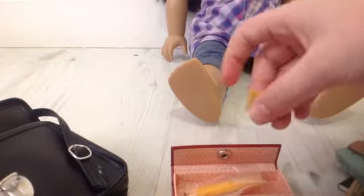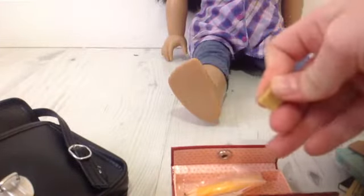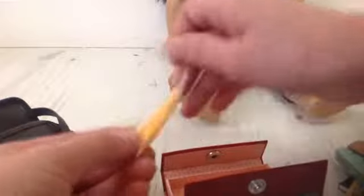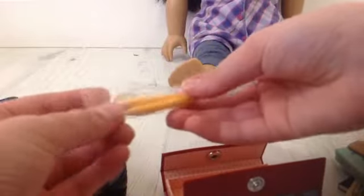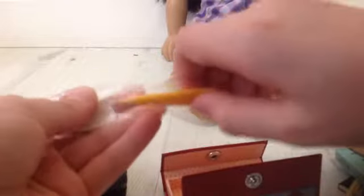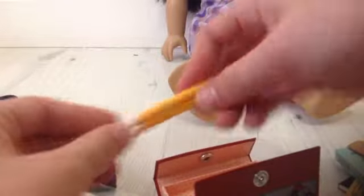The next thing is this little eraser — it's really cute. I'm pretty sure it doesn't really erase; it's made out of rubber. The next thing is these two pencils — they're just really cute, they look very real, and I really like them.